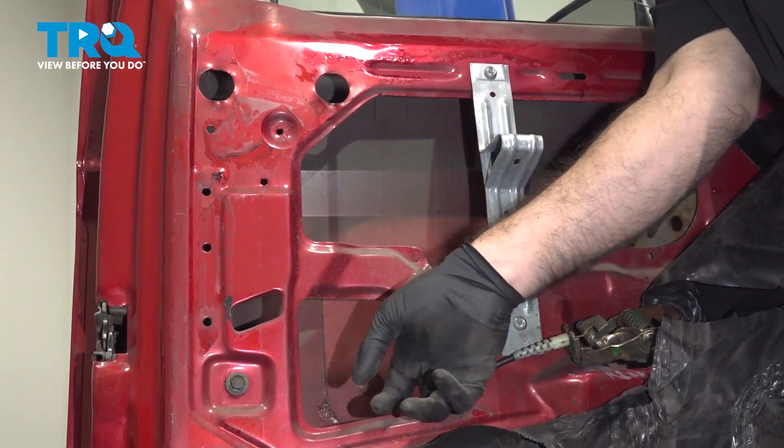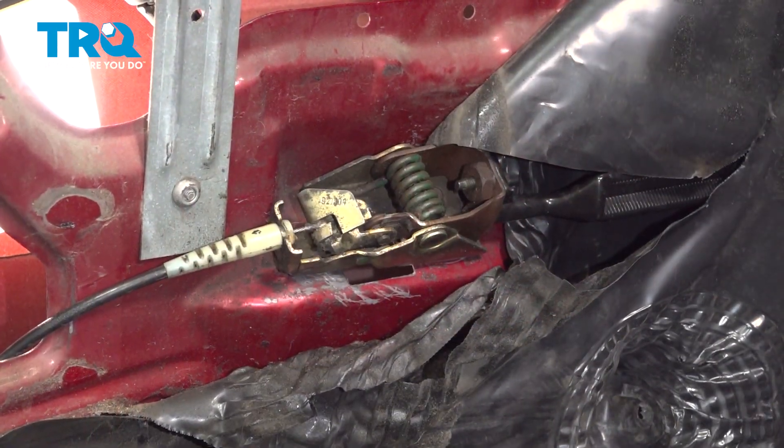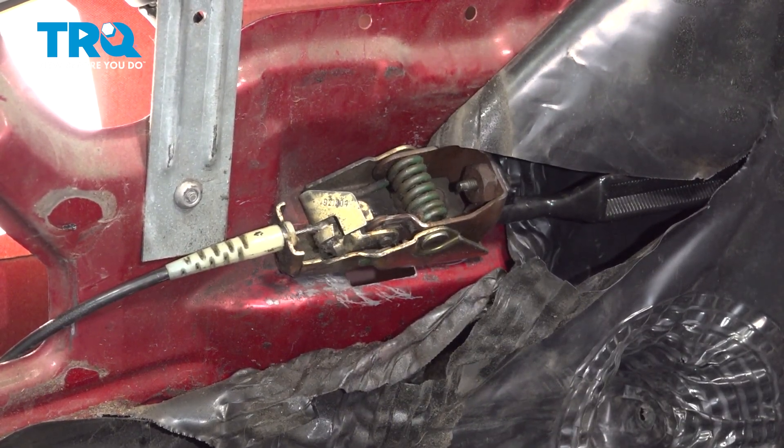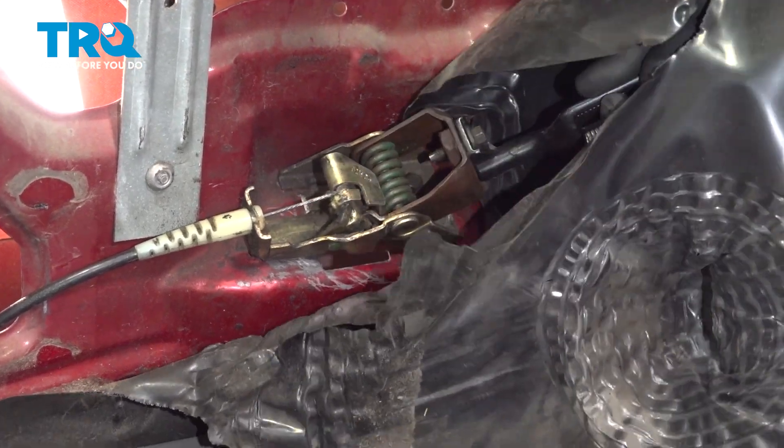This cable is the one we need access to. This cable right here is the one we're going to remove. You can see when you pull your handle, that cable pulls forward.